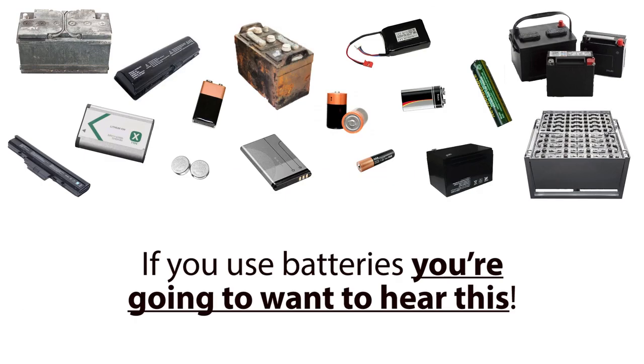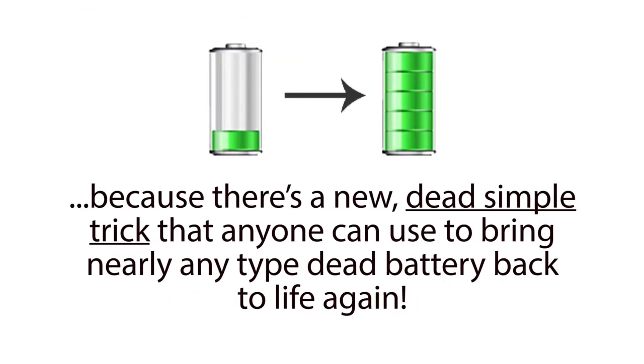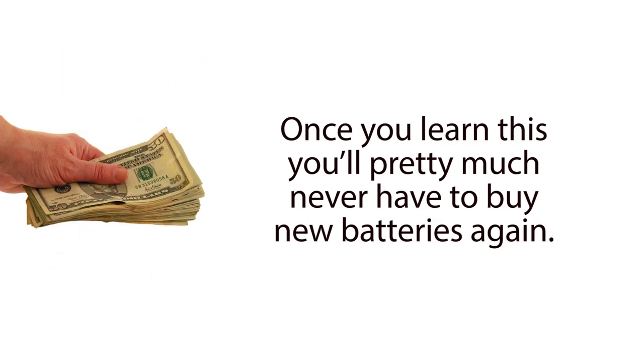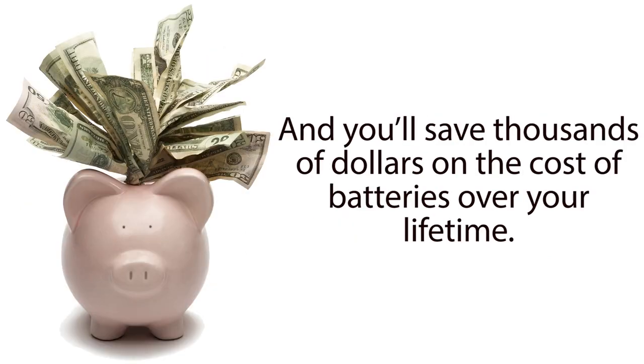If you use batteries, you're going to want to hear this, because there's a new, dead simple trick that anyone can use to bring nearly any type of dead battery back to life again. Once you learn this, you'll pretty much never have to buy new batteries again, and you'll save thousands of dollars on the cost of batteries over your lifetime.